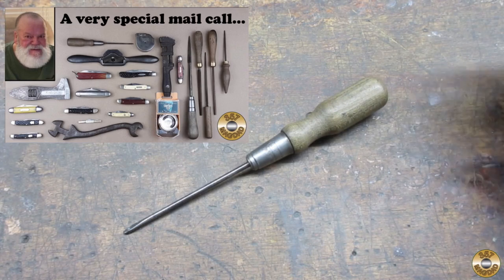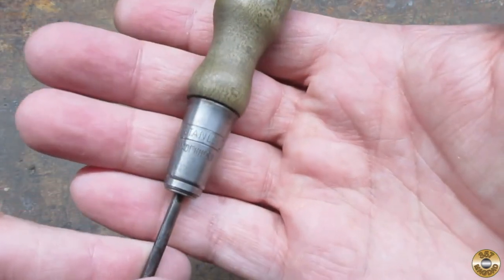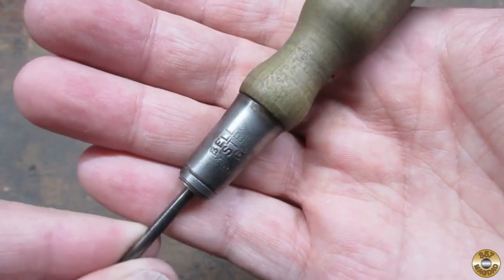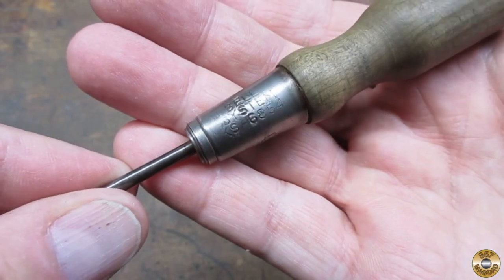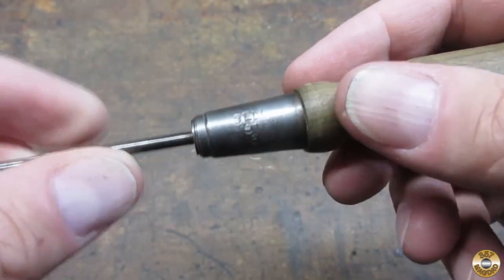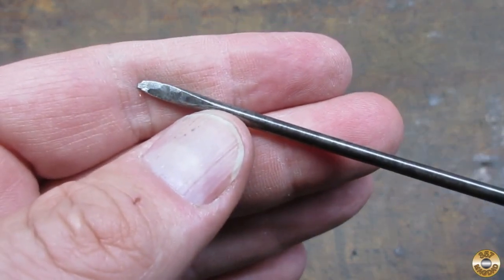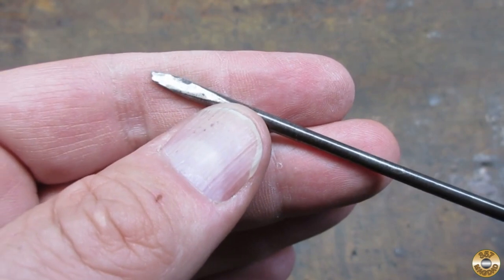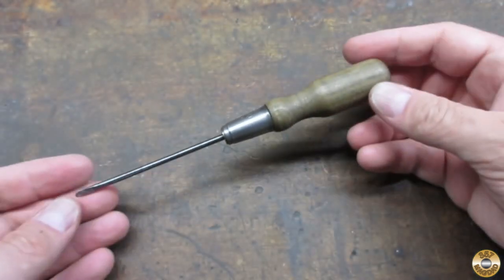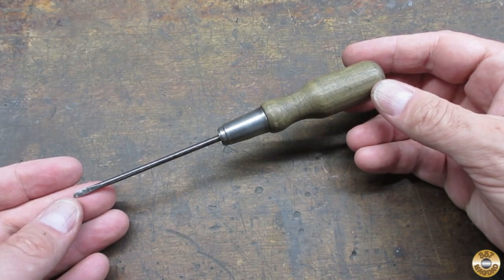This wood handle screwdriver was part of Jack's collection of tools and pocket knives sent to me by his widow Lori. It's marked Stanley Made in USA and Bell System KS6854. The tip was in pretty rough shape. Unfortunately Jack passed away before he got a chance to work on this. My plan was to restore it to what it would have looked like new. I think Jack would have liked that.